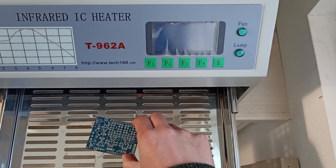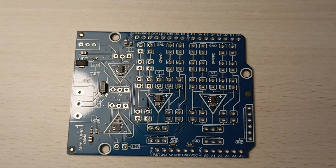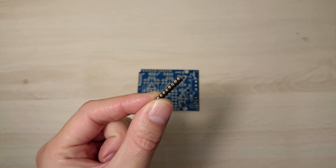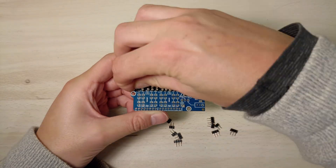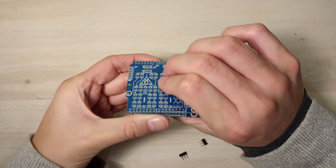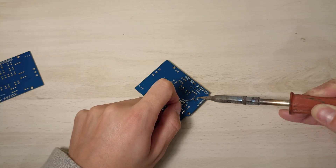It looks like everything is well soldered and no components have shifted. Now it's time to mount the through-hole components. I'll start by placing all the connectors. Once they are in, I'll flip the board over and solder them by hand with a soldering iron.